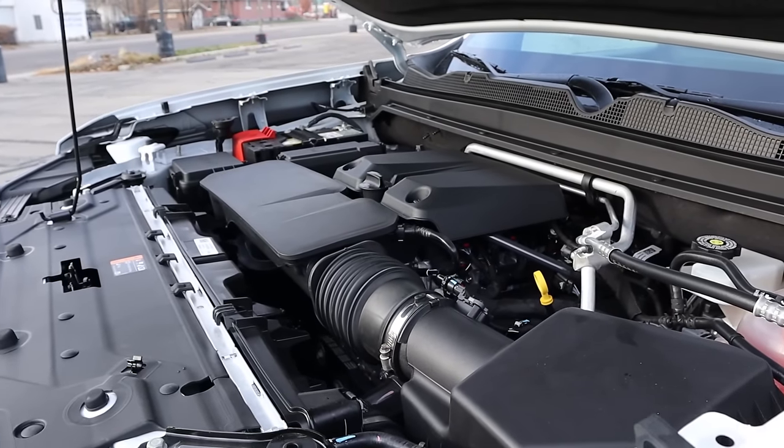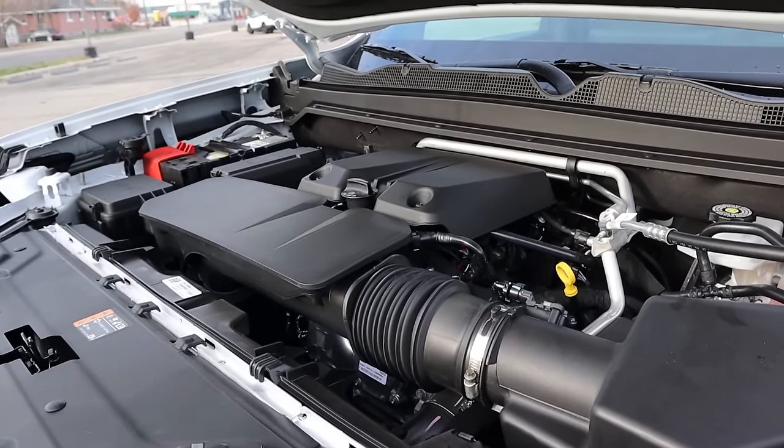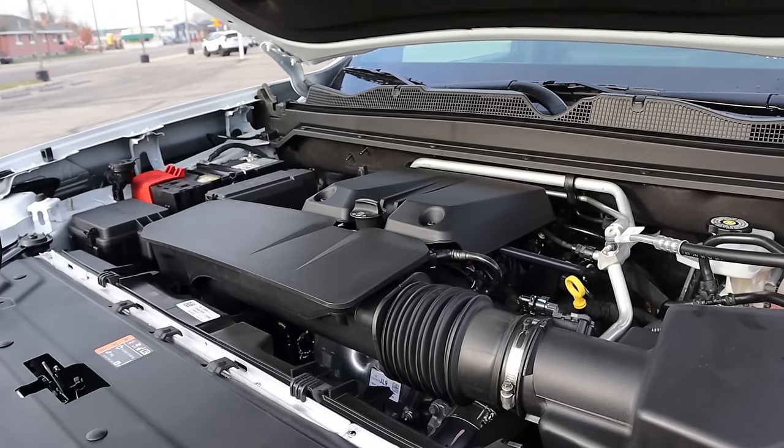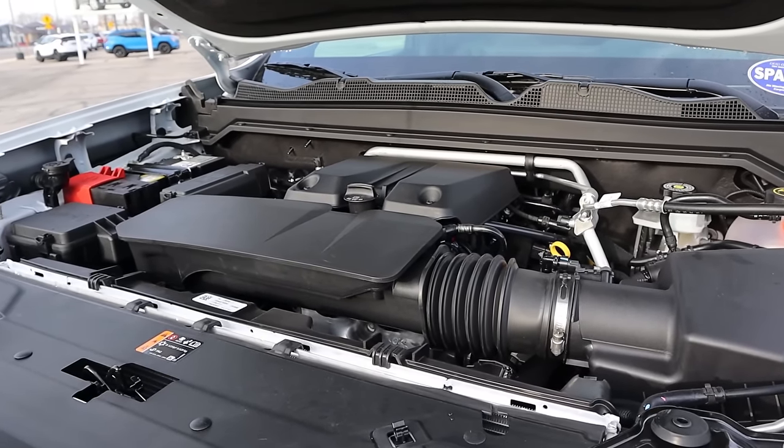Under the hood, we have a turbocharged 2.7-liter four-cylinder that goes through an eight-speed automatic transmission. Fuel economy is 17 around town and 21 on the highway, with power outputs of 310 horsepower and 430 pound-feet of torque.